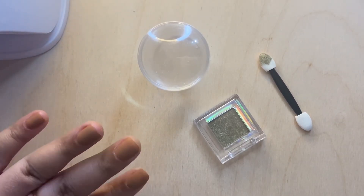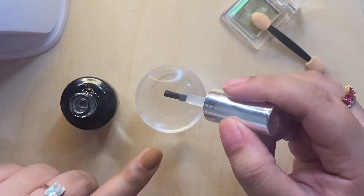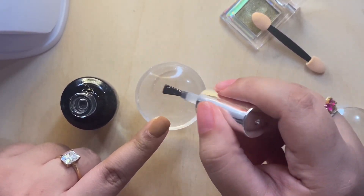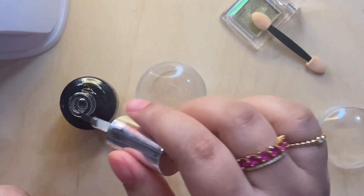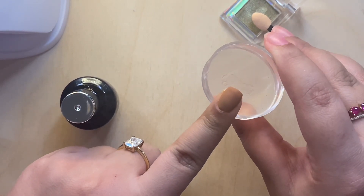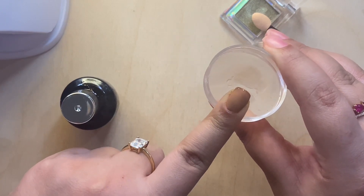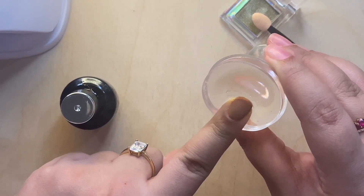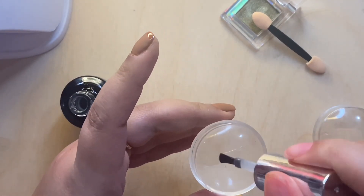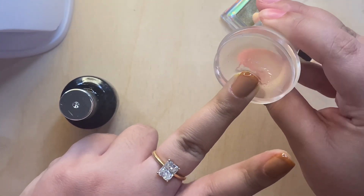After curing the matte top coat, I'm going to take my chrome powder, my regular top coat, and my jelly stamper. I'm just putting on a thin layer of the gel top coat on top of that jelly stamper, and I'm going to slightly press my nail in. And just like that, you have the perfect French tip. I'm just going to repeat this step on all of my nails and then cure for a minute.